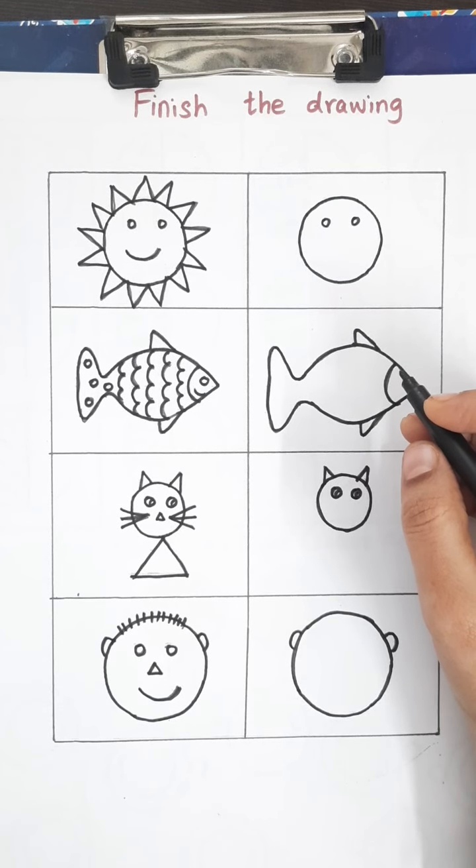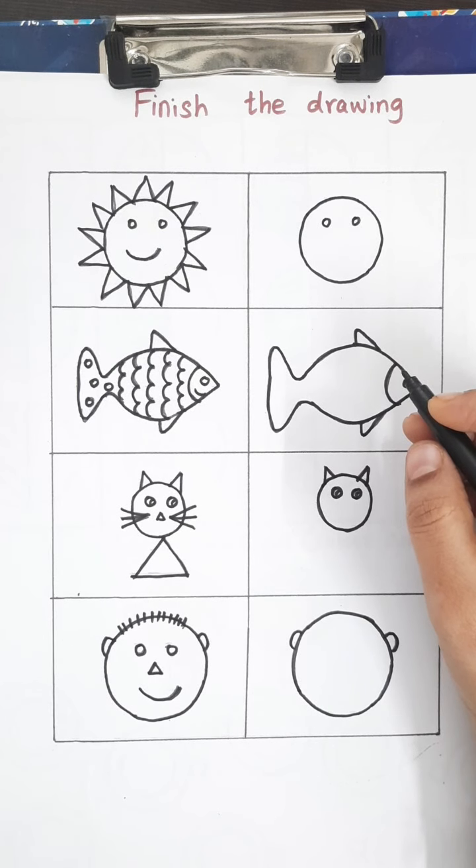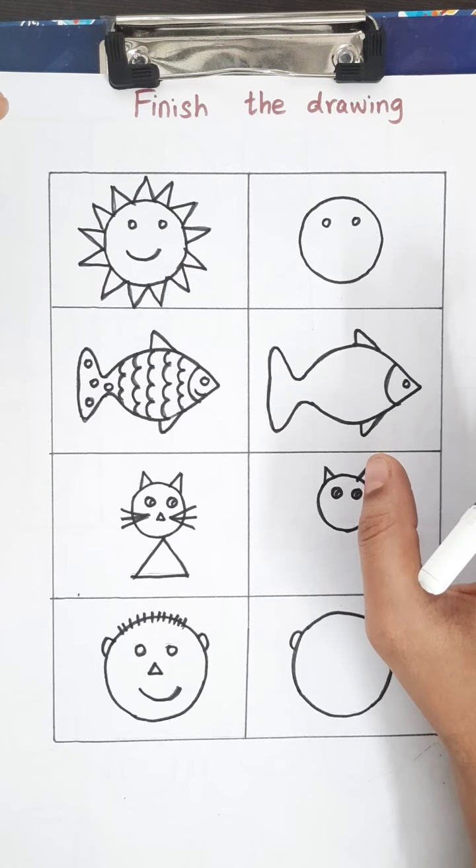Hello all, welcome to my channel Flowerpots. Today's video is about brain boosting worksheets for kids. If you need a copy of these worksheets, please type your mail ID in the comment section or mail me personally and I will send it to you.